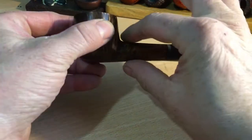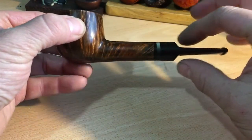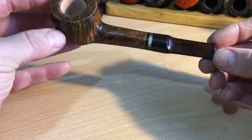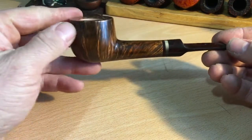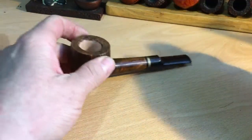It's got a nice sort of curve, a little bit wider on the saddle stem — very, very nice. Excellent job, Tom. I reckon I'll have to order something else from you in the near future. Thank you very much, catch you on the next one.